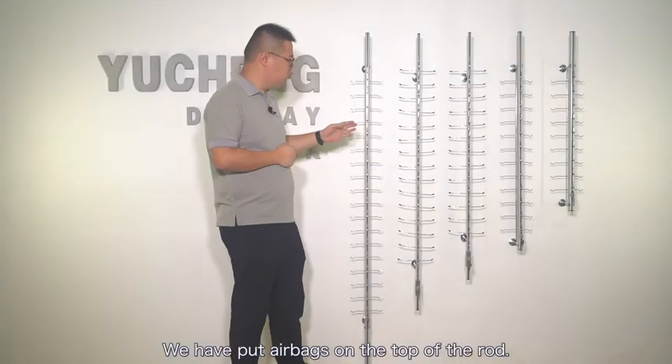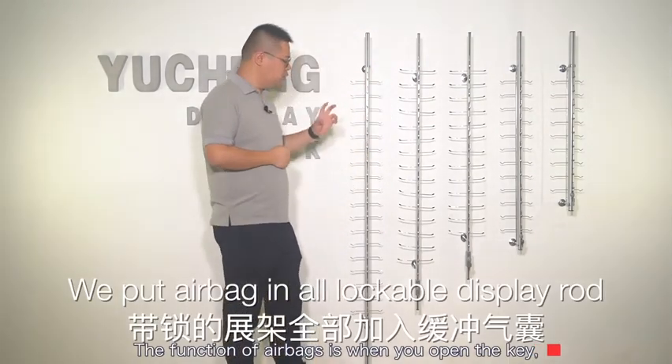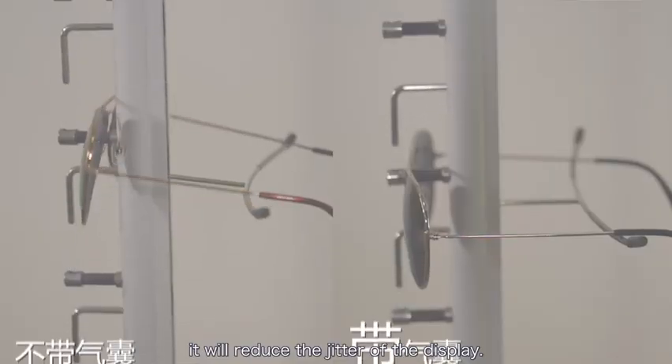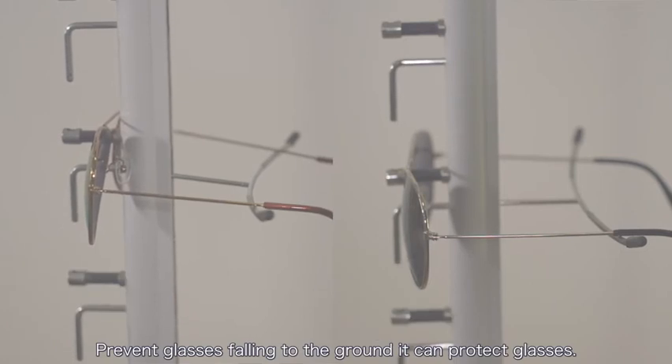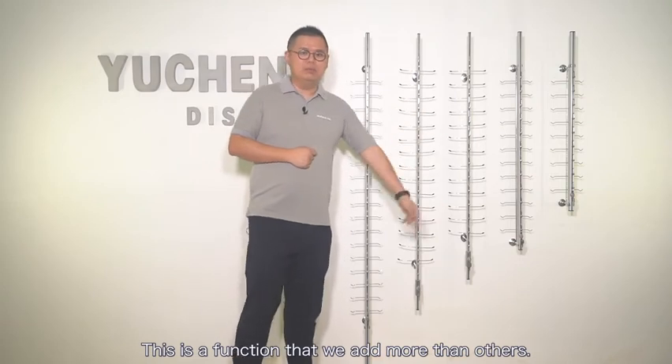We have put airbags on the top of the rod. The function of the airbags is that when you open the key, it will reduce the jitter of the display, prevent glasses from falling to the ground, and protect the glasses. This is a feature that we add beyond what others offer.